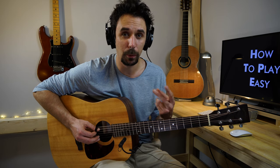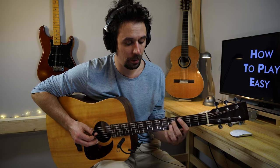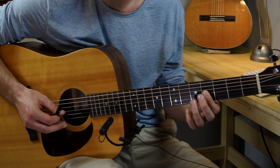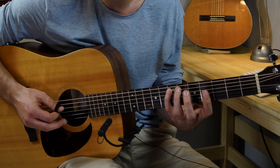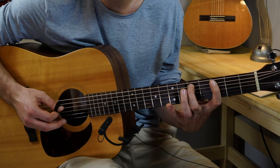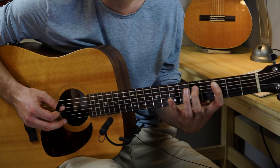There are gonna be two pull-offs each time when we play a chord. So from the octave, G string fifth fret, I pull off to the fourth fret on the same G string. And when I come back from the second, from the D, fifth fret on the A string, I also pull off to the C.